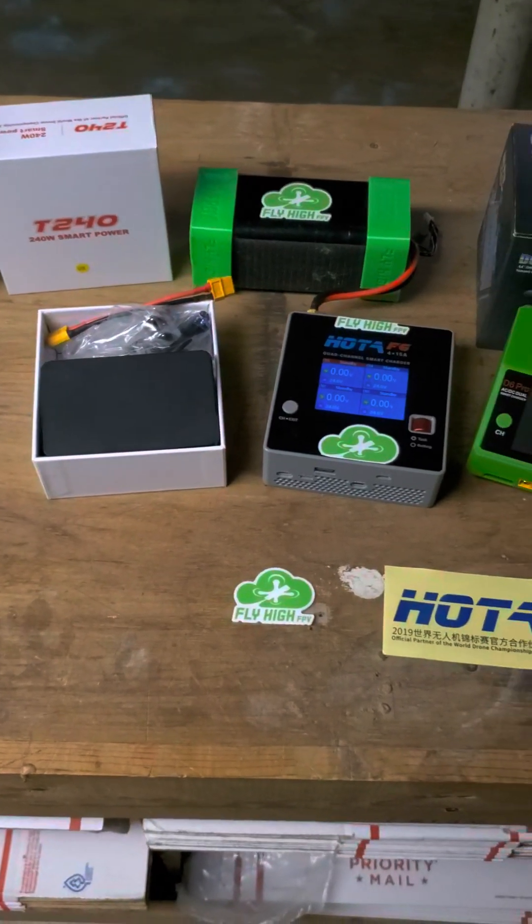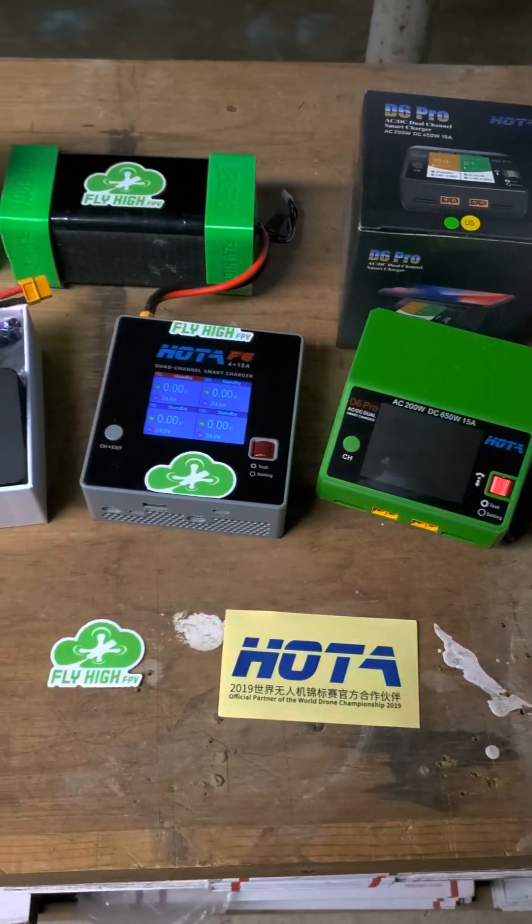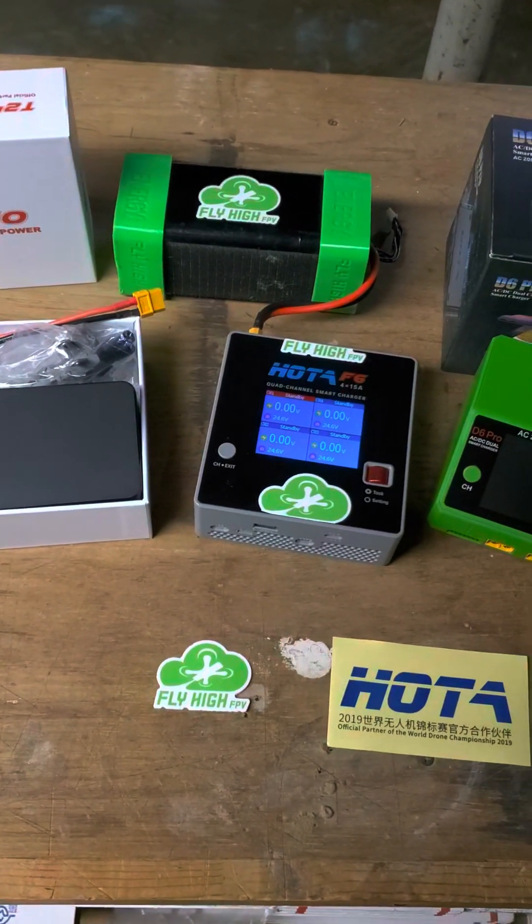What's up, buds? It is Fly High FPV. I got another benchtop video today. Today we are talking about chargers — how you get all the packs charged without blowing your shit up.